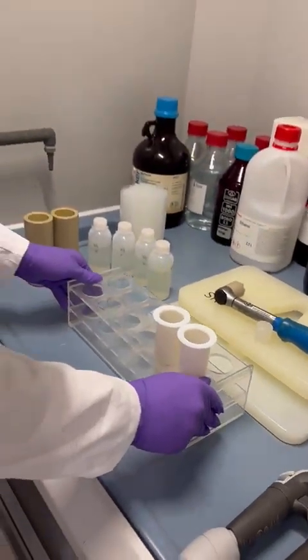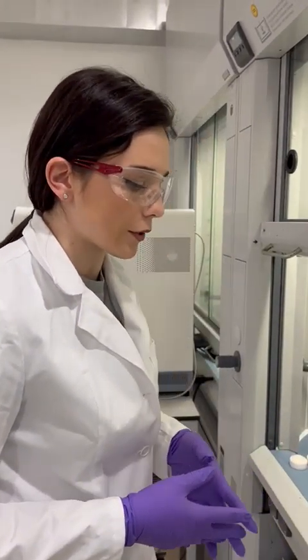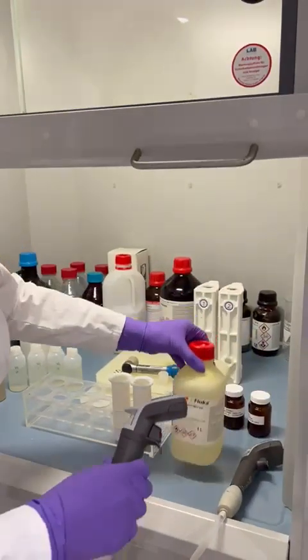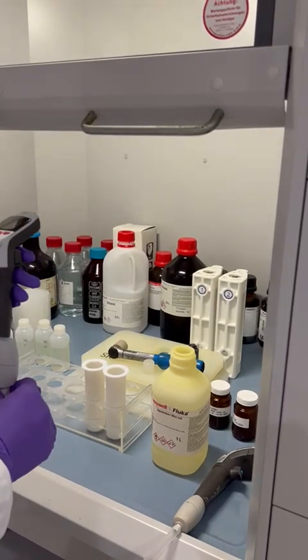After that, we are adding our reagents. First of all, we are adding 8 milliliters of nitric acid into each microwave vessel.